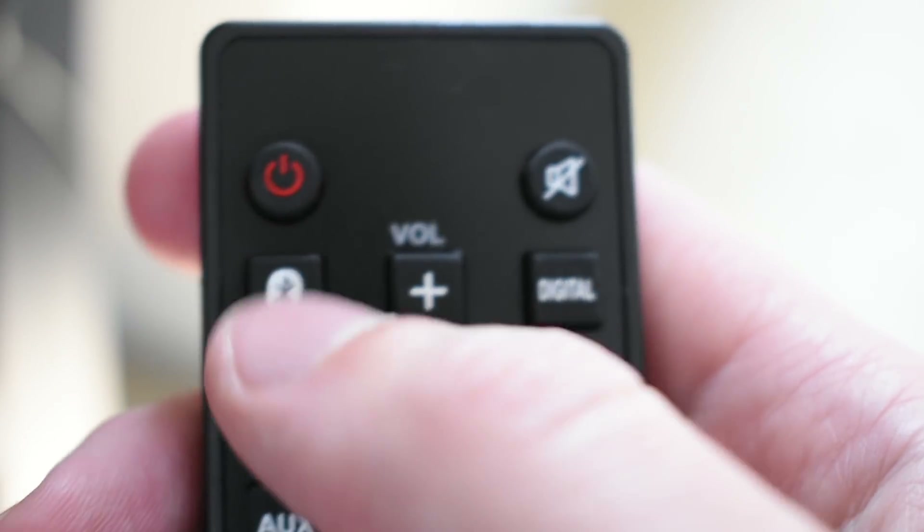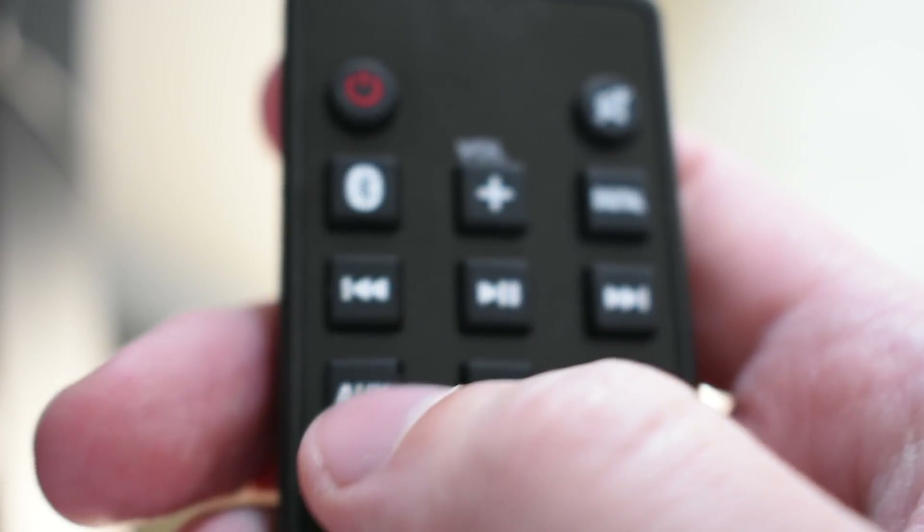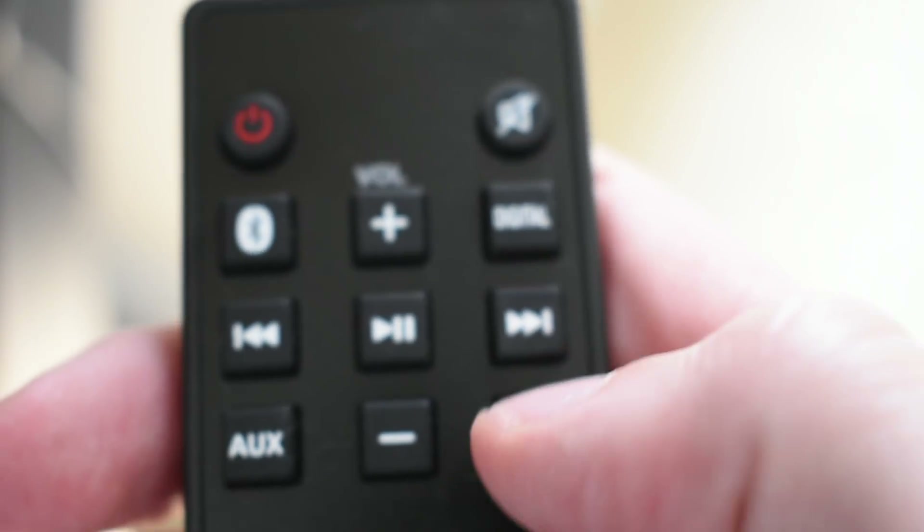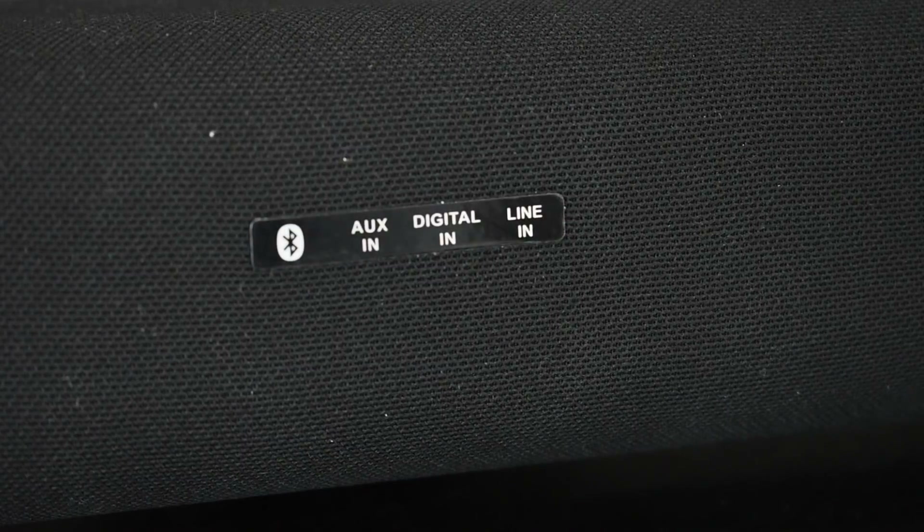The remote included with your sound bar has basic functions such as volume up and down, controlling your treble and bass. It also has playback functionality so you can play and pause, go forward or back on a music track — so if you were controlling a playlist you're casting via Bluetooth, that would work exceptionally. You can also switch inputs using shortcut keys for Bluetooth, aux, and so forth, or use the source button to toggle through those inputs.